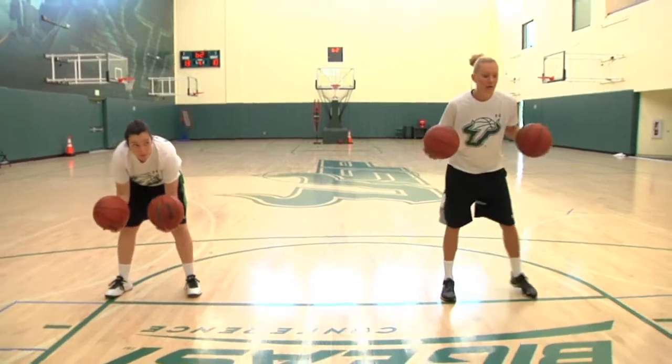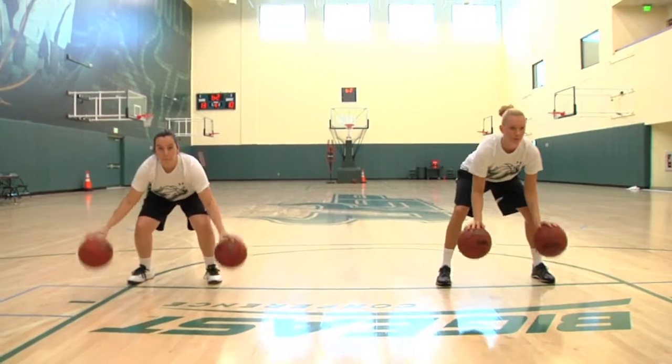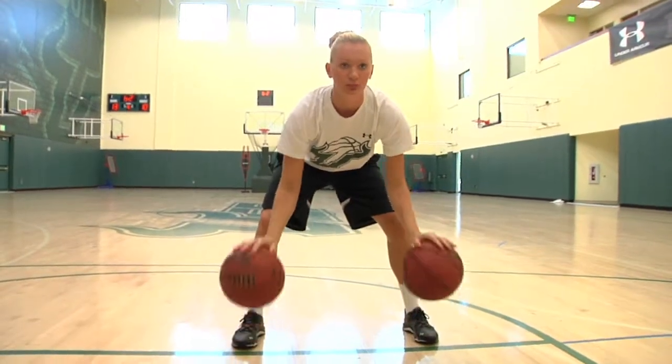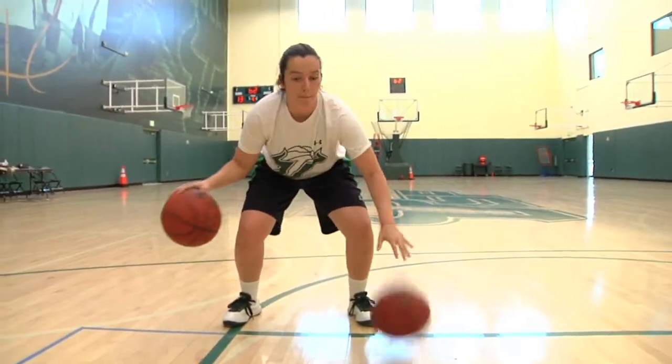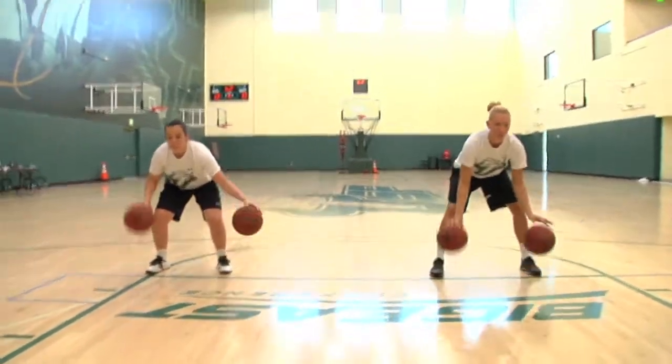First one we're going to talk about is heads up, same speed, stationary to warm up. We do a lot of these drills as well through cones and up the floor. Now we're going to do alternate speed dribble with their heads up so they can see the floor and see their teammates and the defender.